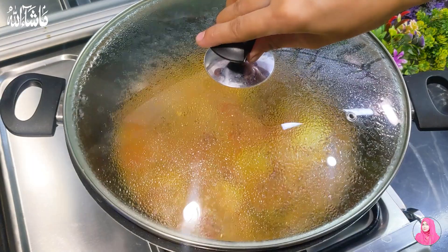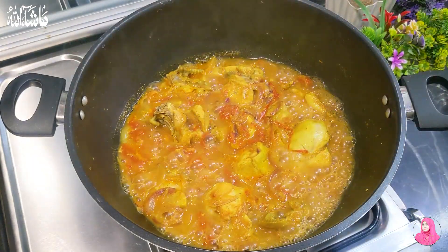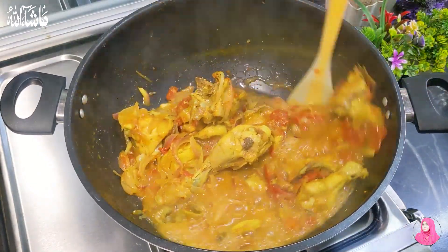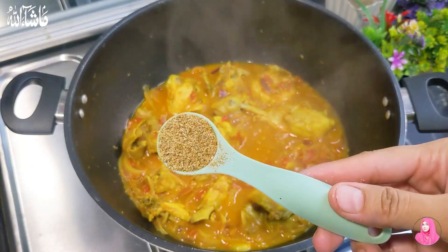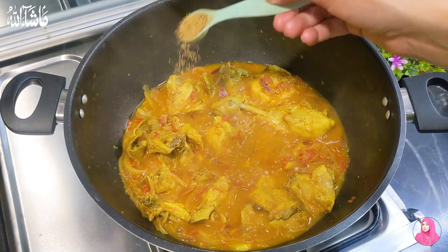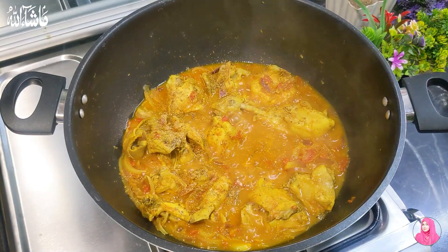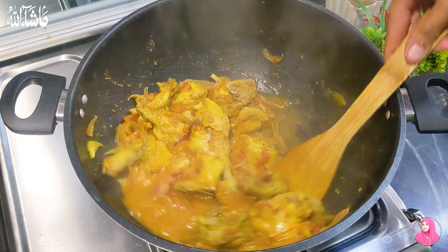Then we will leave it for 15 minutes. After 15 minutes, you will dry it on high flame because the chicken is tender. After 15 minutes, you will add a secret ingredient — the powder. I will crush it and add one teaspoon. This will change the taste. Inshallah, it will be very good.